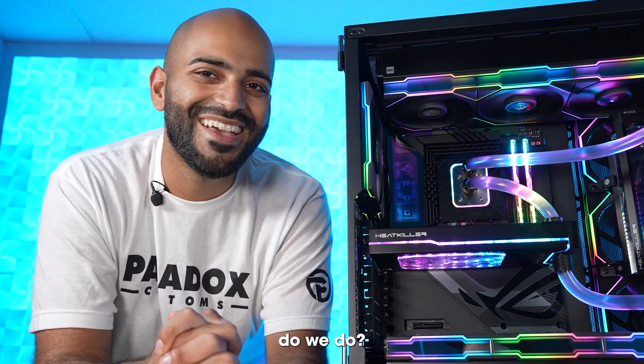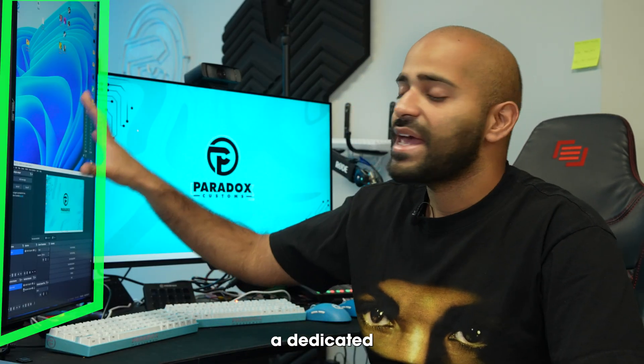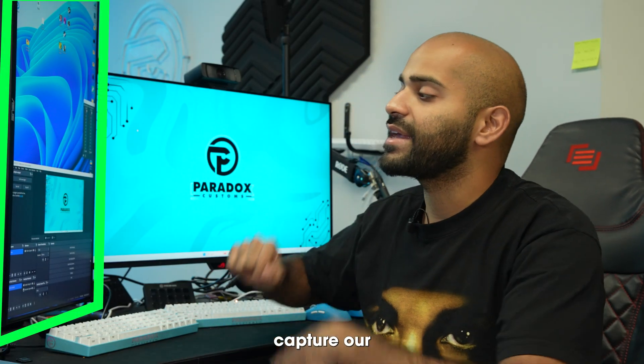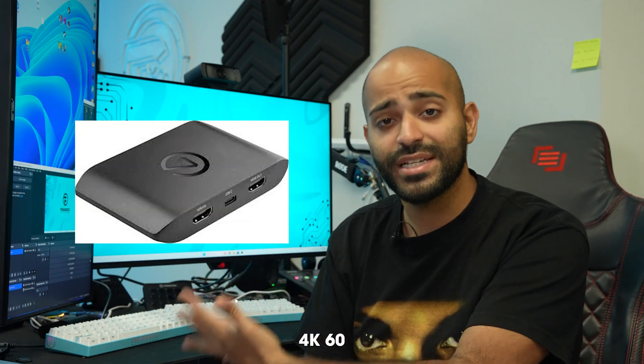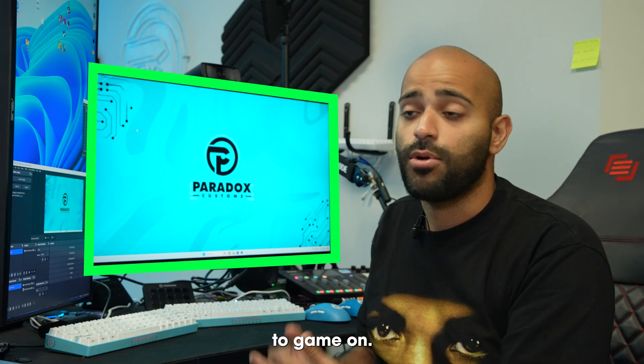So we're here at the test bench. We have a dedicated streaming PC here to capture our gameplay, and we're using the 4KX to be able to capture 4K60 gameplay. Then we have our beautiful PC hooked up on our 4K OLED right here to game on.